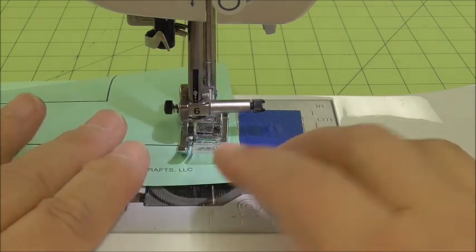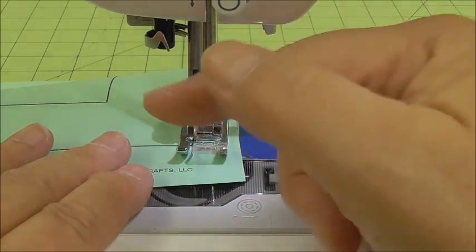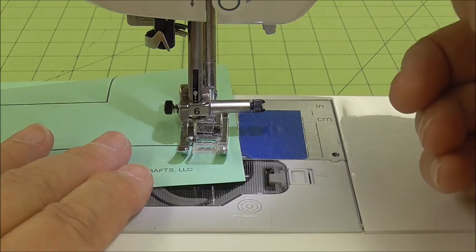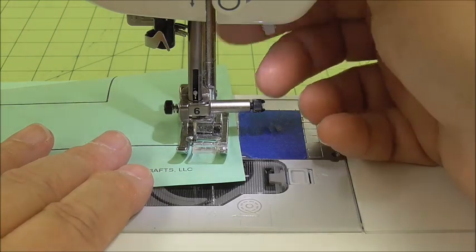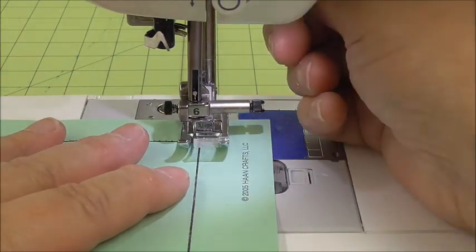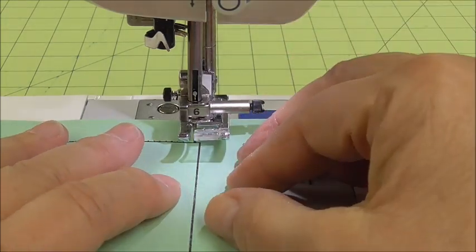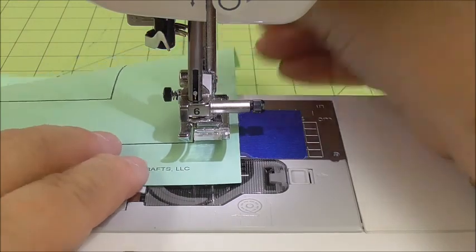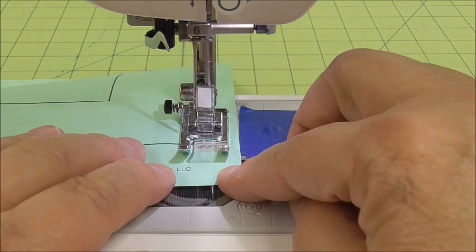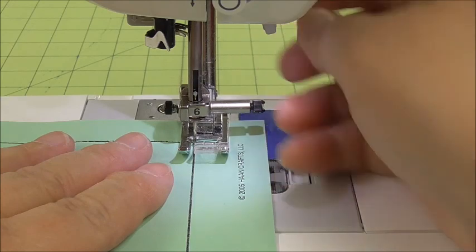When I pivot, I'm going to lift my presser foot up and turn my paper. You're going to be doing this on your bag — turning the corners. So we go ahead and lift the presser foot up, turn the paper, and I should be lined up with the line again. Sometimes you'll notice you're not quite as far as you need to be, so I'm going to do one more stitch. Now I should be better — I can turn it, and I'm lined up again.